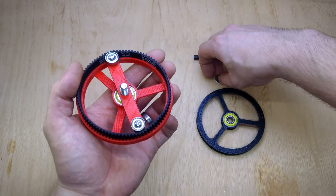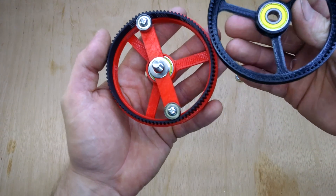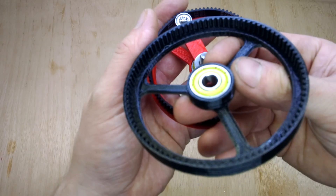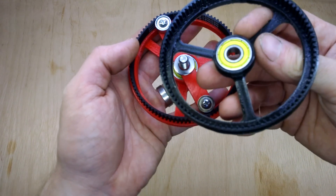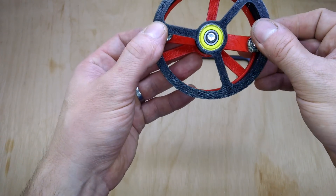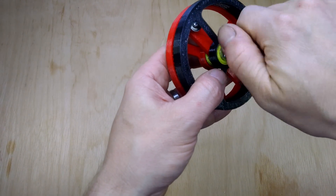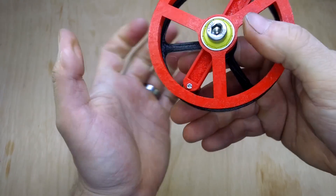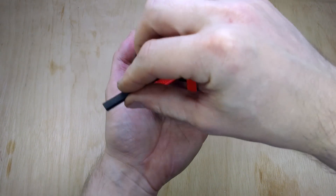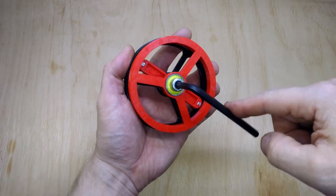We need another washer to go over the top. Then this outer ring, instead of having 90 teeth, has 92, which means that you get a slip on either side of the arm. You put that over the top, bolt it down, and then you turn it — and you can see the inner gear going around fast.